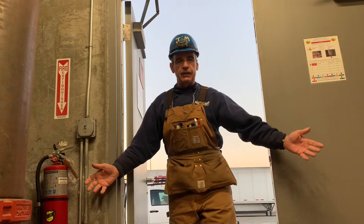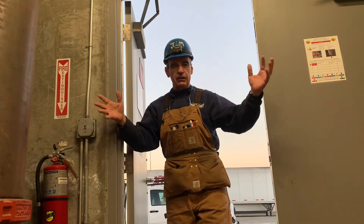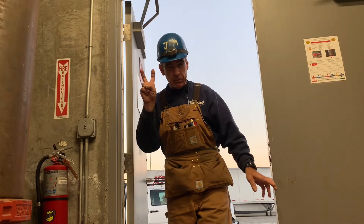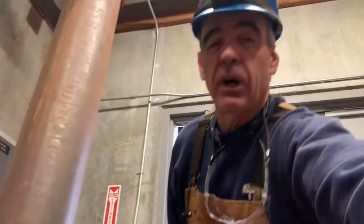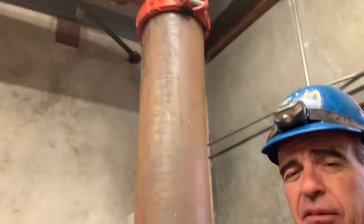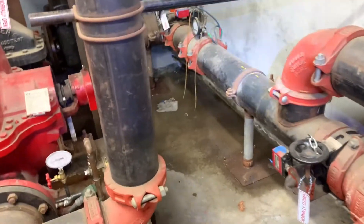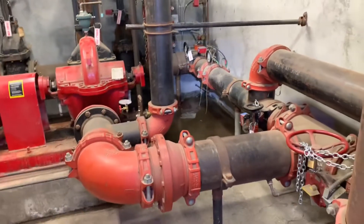Well howdy ho good neighbor! Today we're gonna do something that I've done one time, and I'm gonna do it twice, but I'm gonna have a supervisor here. We're gonna repack an OS&Y valve — that's right. So you can see, let me unclip you here — oh my goodness, nice flip.